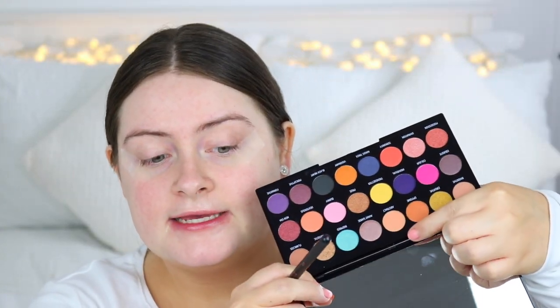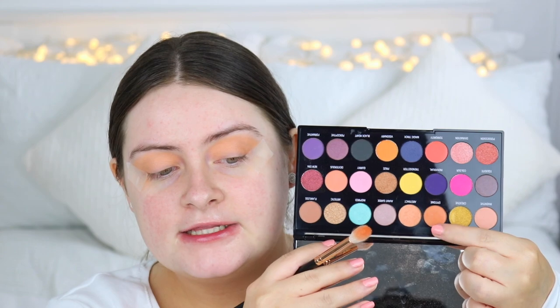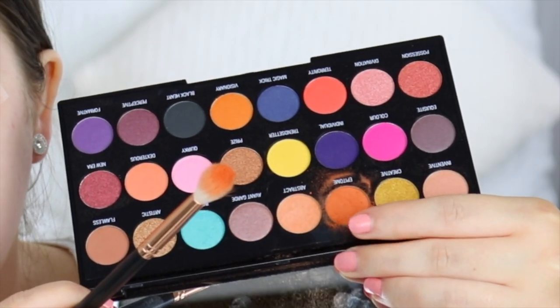The first shade I'm going to use is Abstract, which is this one right here. I'm just going to apply that right into my crease on my Morphe R37 brush. Now I'm taking the shade Eptom and I'm just going to apply that into my crease as well on the same brush. There is quite a bit of kick up with these eyeshadows if you can see there, so just bear that in mind.